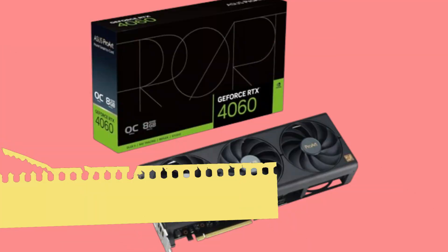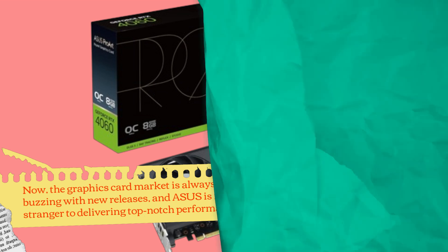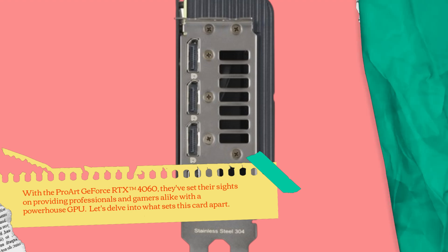Now, the graphics card market is always buzzing with new releases, and ASUS is no stranger to delivering top-notch performance. With the ProArt GeForce RTX 4060, they've set their sights on providing professionals and gamers alike with a powerhouse GPU. Let's delve into what sets this card apart.